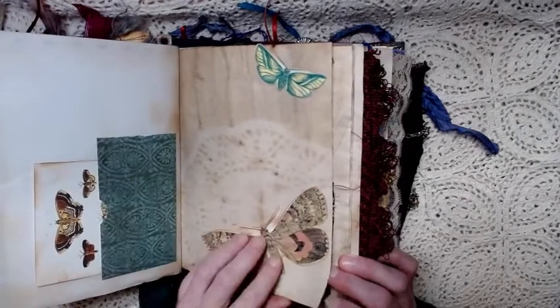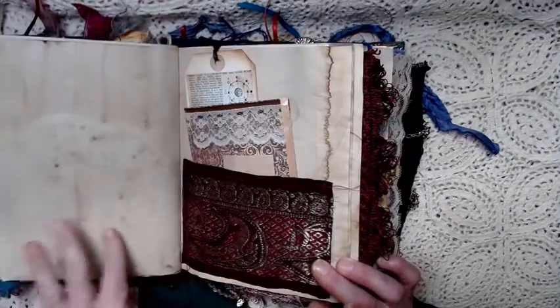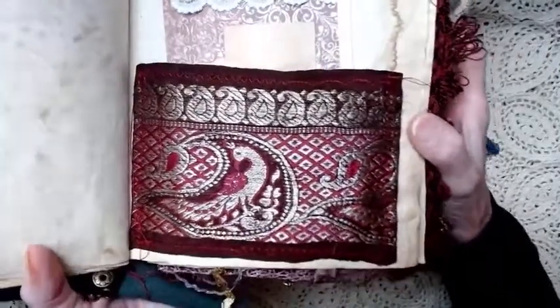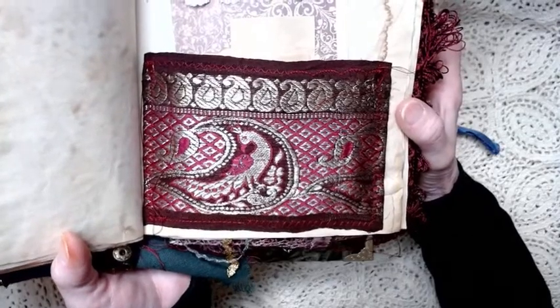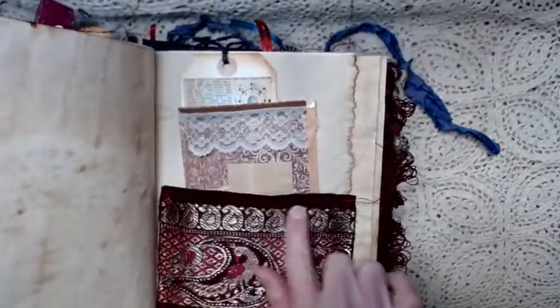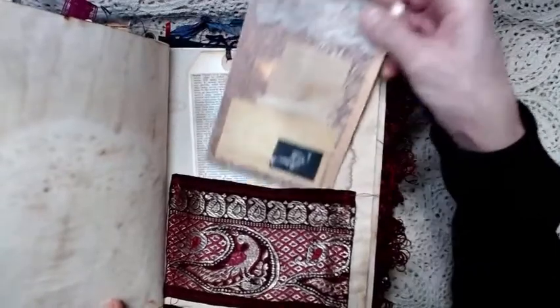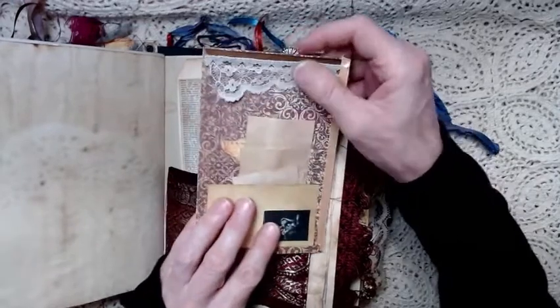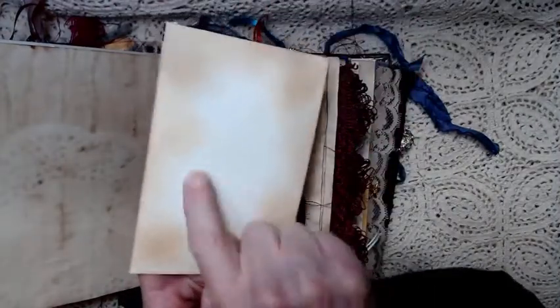These are butterflies that I got from a really old book. Then on this page there's a piece of gorgeous trim — it's got peacocks on it. It's silver metallic and it's real metallic thread — peacocks and paisley. Then this is a journaling card with a pocket and some extra paper. Behind the paper you've got a little surprise — moths. It's been decorated with some lace, and the back is just blank with the horizontal line texture paper.